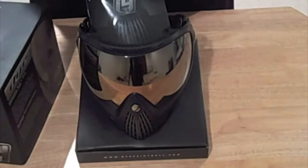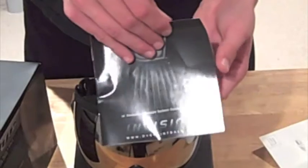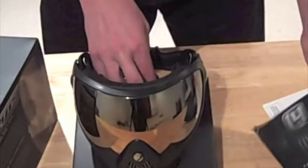Right away you see the goggles itself. You get the warranty. Then you have your little instruction manual telling you how to take the lenses off, how to tighten it, the different parts on it, what's adjustable, what's not, and what's inside it as a whole. You also get this cool black bag, which I think is pretty awesome. It says I4 Invasion and the goggles actually fit in there with enough room to move around.